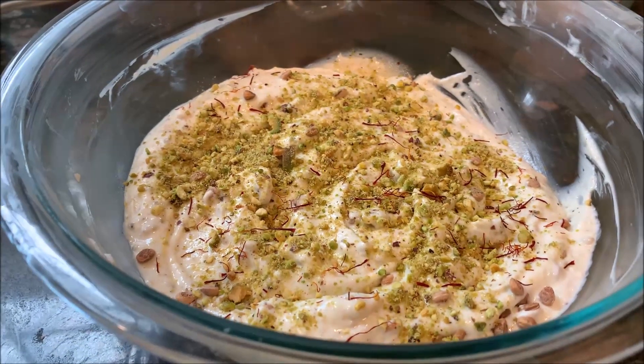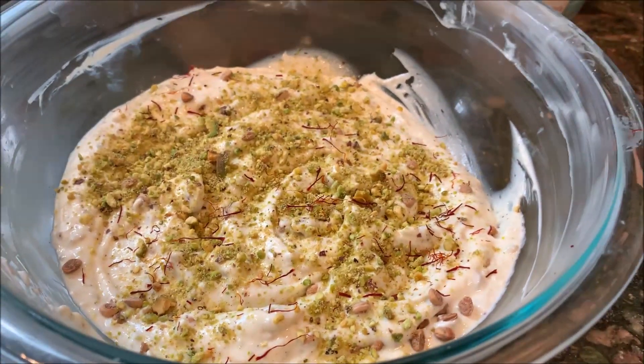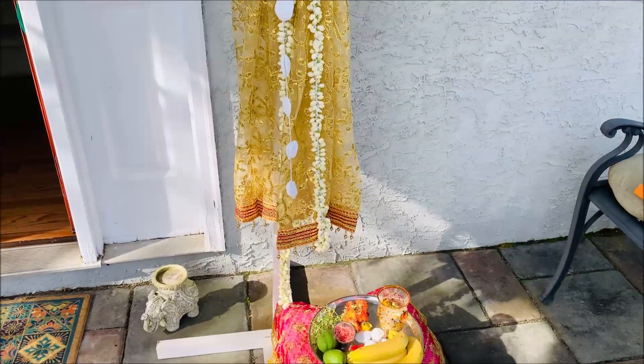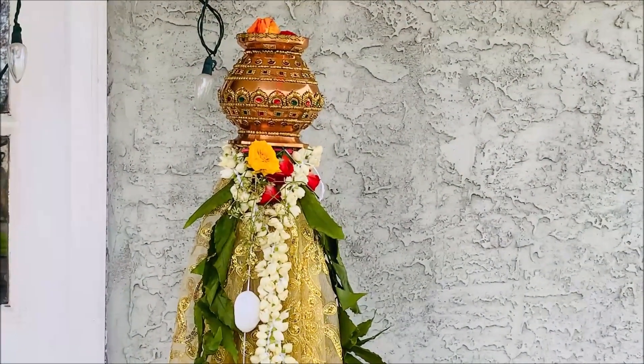I'll put this in the refrigerator tonight and we'll serve it tomorrow. Here is the gudi, all set, and I've also done my worship. This is how it looks.